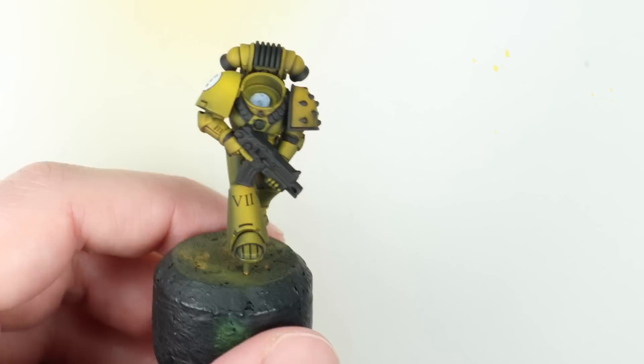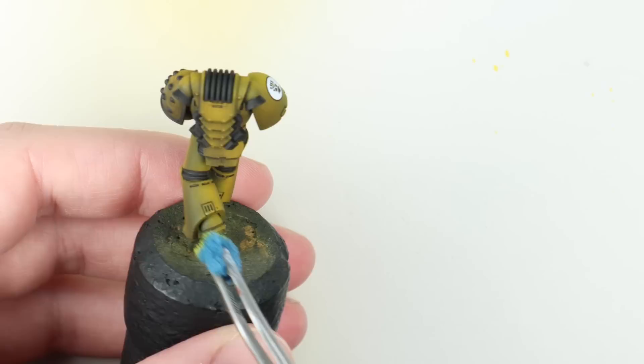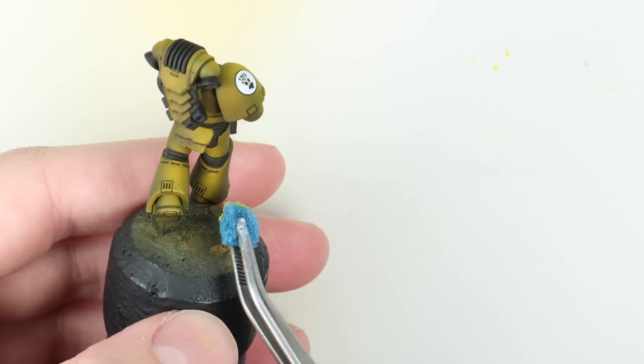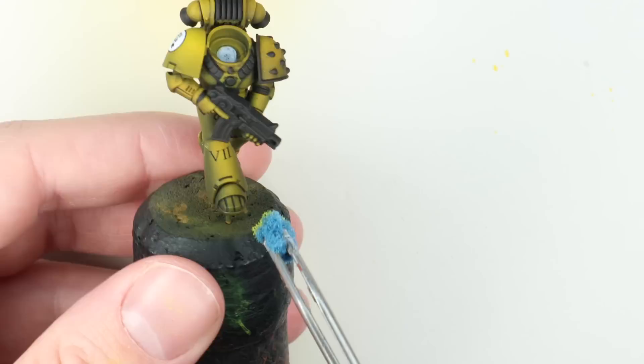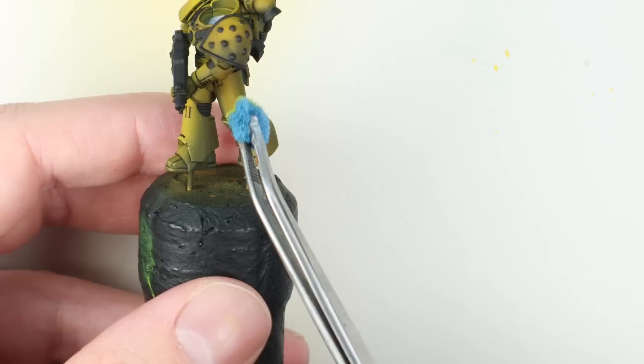I want to do a tiny bit more to the armor — you might want to leave it pristine, but I like to add a little chip and battle damage. I've got a sponge and mixed a little off-white — Ice Yellow — into my Bad Moon Yellow; you could absolutely use plain white. I'm just going to sponge a few chips on the areas where I think it would take the most damage. Take your time — it's much easier to add more than it is to remove them.